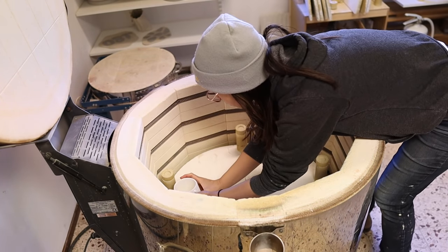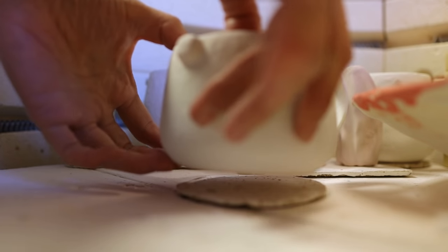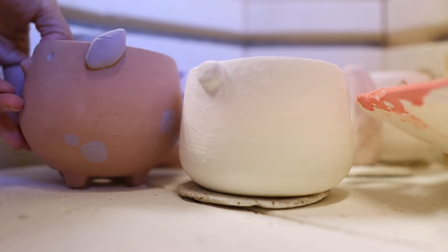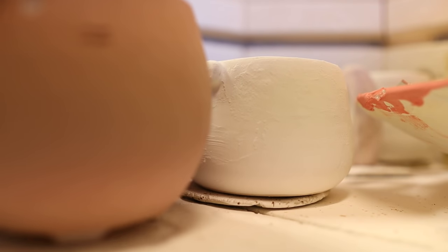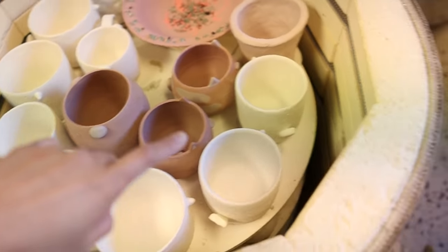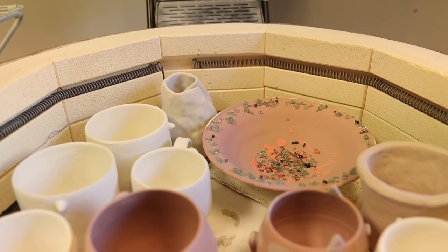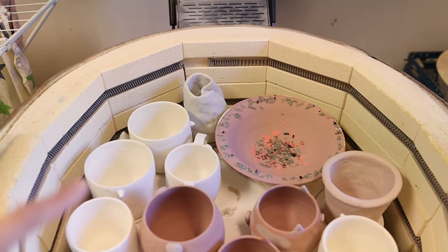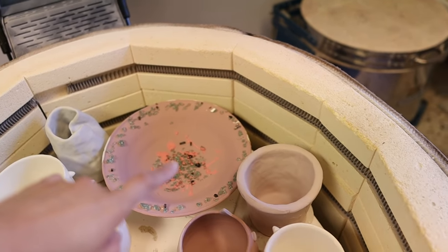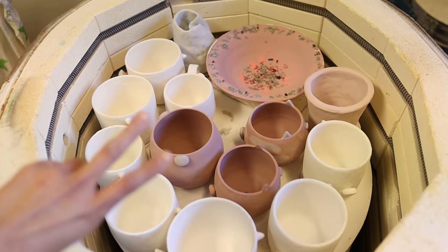Now I just need to load the kiln. We have a shared kiln so I'm not only loading my pieces — a lot of these pieces are from other artists within the studio. I tried my best but I couldn't get them all to fit. There's like one left — so close to fitting them all. I'll take these out in a couple of days. All these new little pottery pieces are mine and will be unloaded in two days, and then we'll see how they turn out.